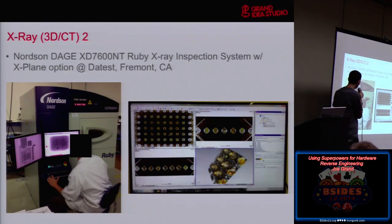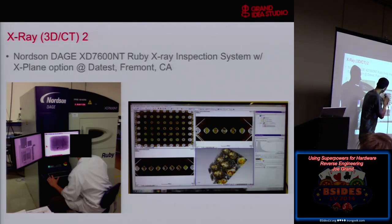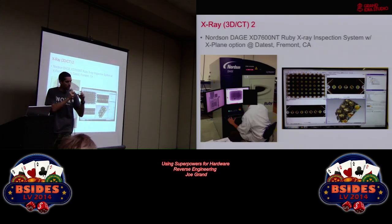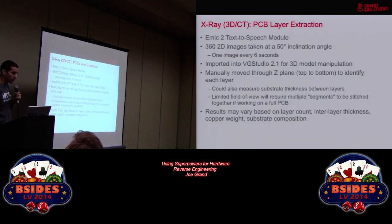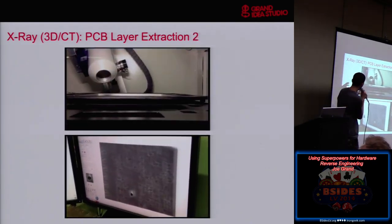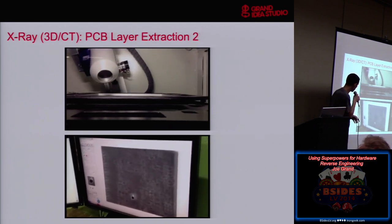Here's the place — another guy with a black square on his head. This is the machine — looks similar to a regular X-ray machine. Here's the software you can use after the fact once you gather all of the segments: you recreate X, Y, Z views and manipulate them to see what's going on. I brought in again my four-layer EMIC2. We took 360 2D images — one every six seconds — imported all that data into VGStudio, which is the tool they use for manipulation. Then we could manually move through the Z-axis and identify each layer of the board. We could also measure the thickness between layers because we knew the step size of our images.